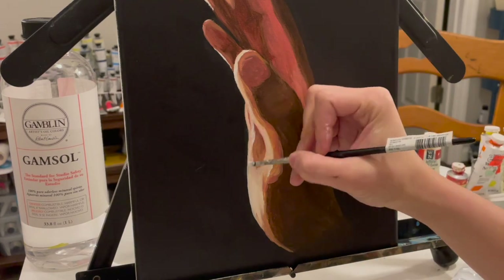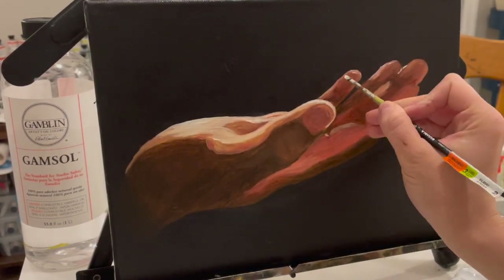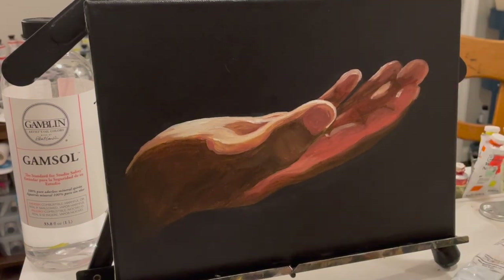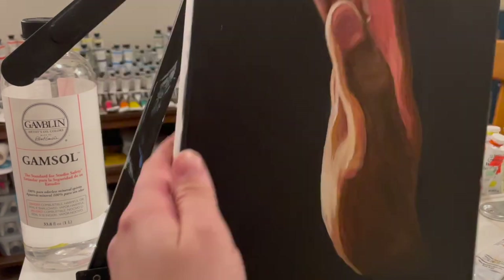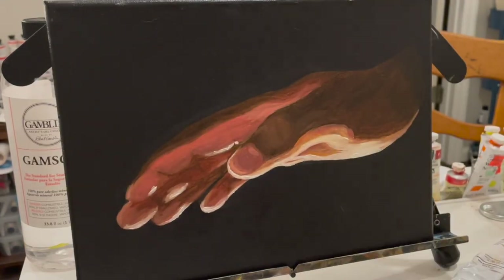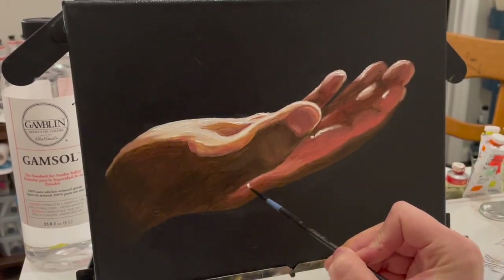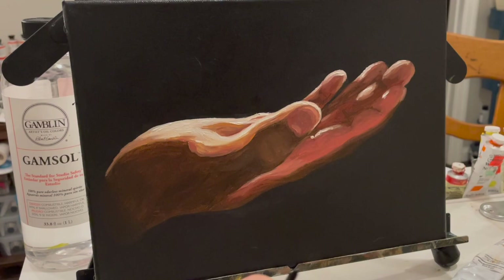One more comment about my friend who hand modeled — he has very long limbs, so his hands are super long. You can tell with that thumbnail, it is just so long. But I thought his hands were really neat, and he's nice enough to model for me when I need some reference photos.